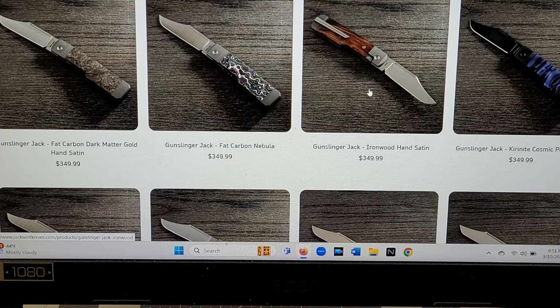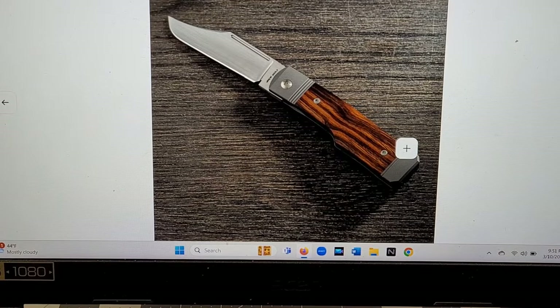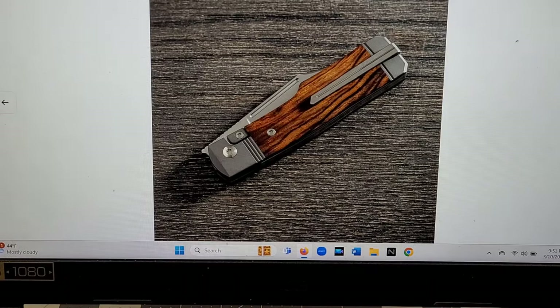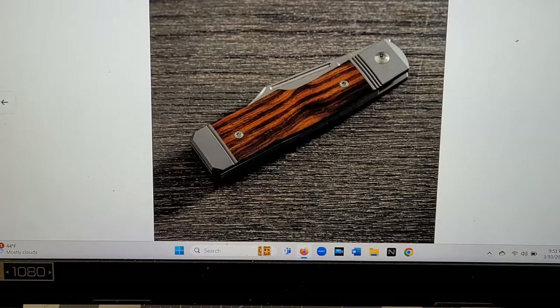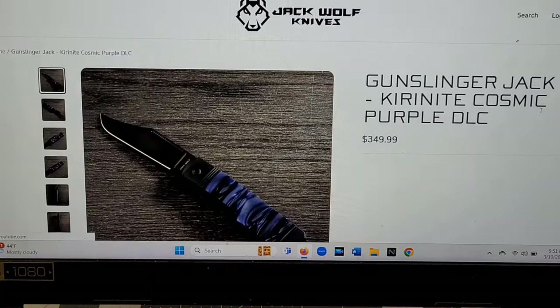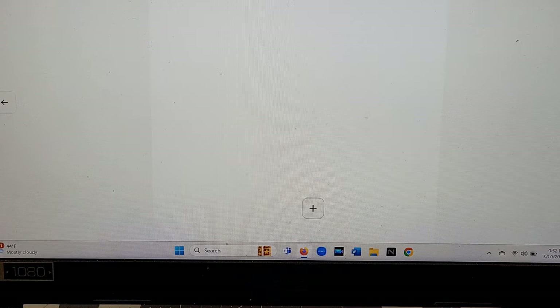Then of course we have the Nebula — you just saw it. Oh, but this Ironwood — look at the grain on that! Oh my goodness, that is a good-looking knife. It appears to have a satin blade as well. And here you go, this is the Kira Knight. I don't know — do you think the Kira Knight or the Ironwood is going to sell out first? I was originally thinking the cosmic purple Kira Knight, but that Ironwood looks really really nice.